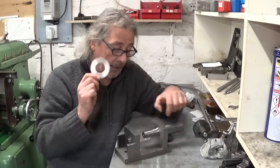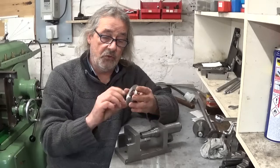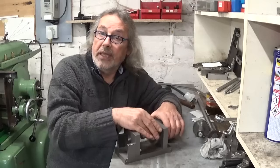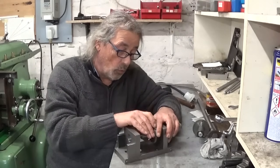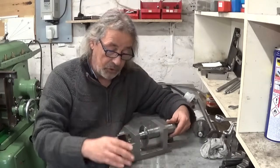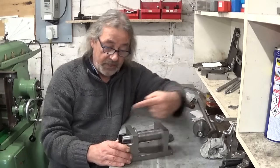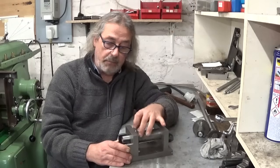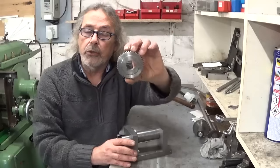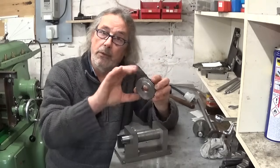You make a gear blank and install it on the spinning shaft here. This one is only pressed on — no key, nothing. Of course you can install a key, or a little bolt, or whatever. Because it's a press fit, and the cutting forces of the shaper act this way, so the whole gear blank will be pushed against this plate here. And the gear we're going to copy is this one — exactly the same diameter, and all the same.